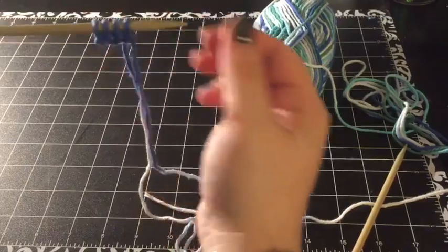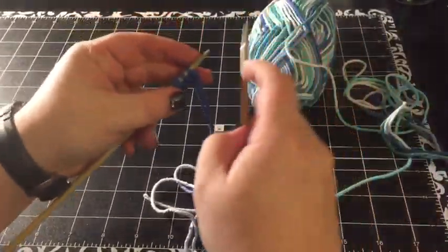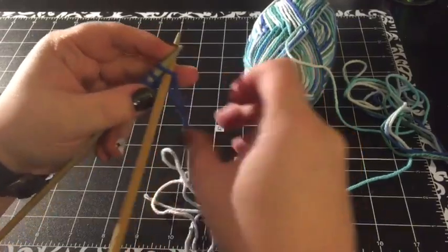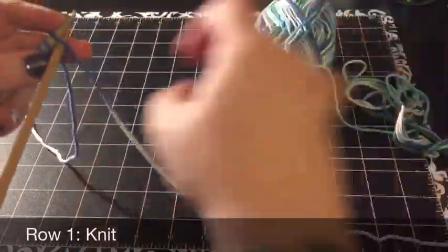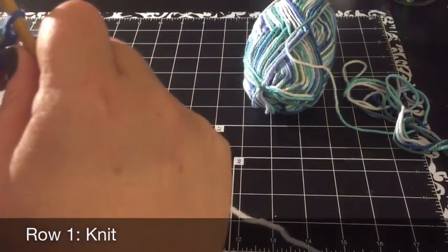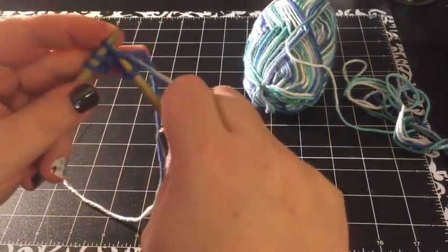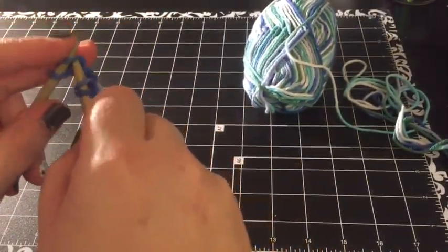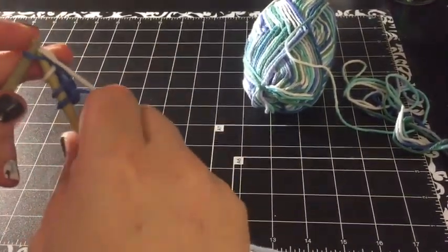I have already cast on my first four stitches. You can check out my other video if you need to learn how to cast on. Bear with me — I don't usually knit at my desk. With your working yarn, make sure you don't knit with your tail. You're going to knit the first row in garter stitch.